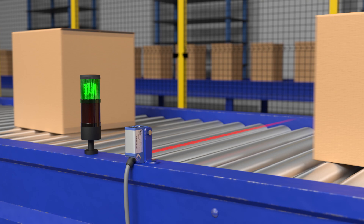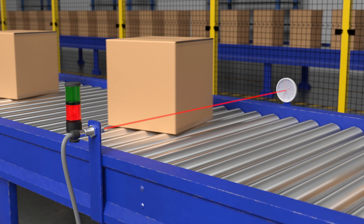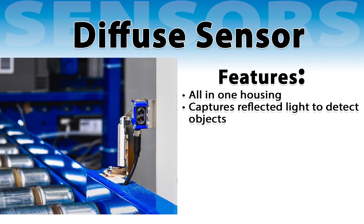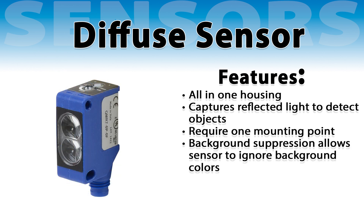Diffuse, retro-reflective, and background suppression sensors are configurations in which both the emitter and receiver are housed in the same unit. Diffuse sensors use a sensing head that contains both the emitter and receiver, and detect objects by capturing reflected light. They are often the most cost-effective option, requiring only one mounting point and a single housing. However, they have the shortest sensing distance. Background suppression technology allows you to teach your target and ignore objects in the background, adding to setup time but resulting in a more accurate sensor.